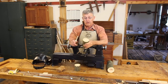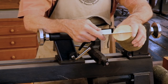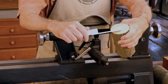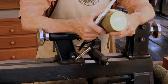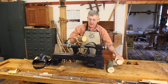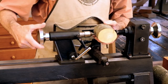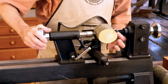The first order of business is to take your limb and measure the diameter. This one happens to be three and a quarter in the long dimension and about three and seven-eighths across. An oval shaped limb like this is the best for a bird's mouth bowl — it's perfect, in fact. I've already cut off a piece and found the center.